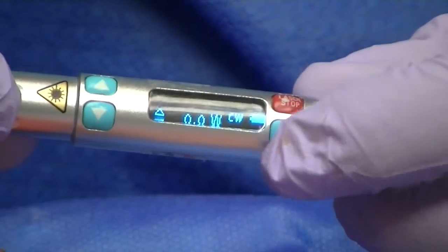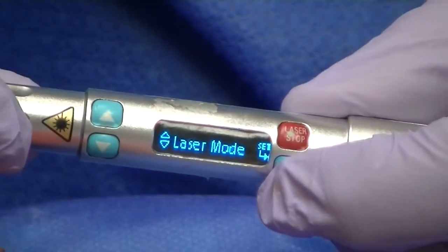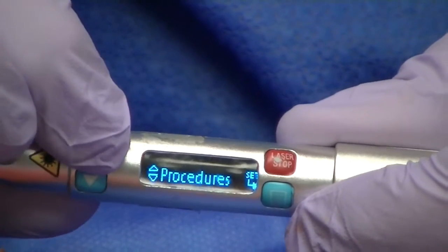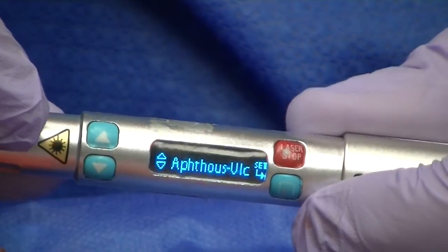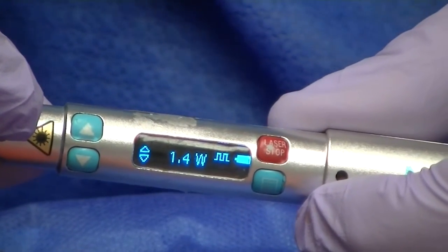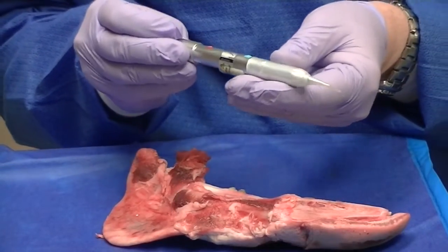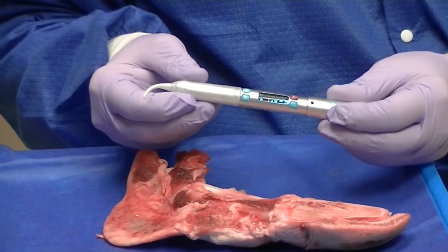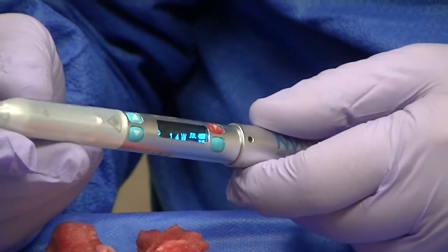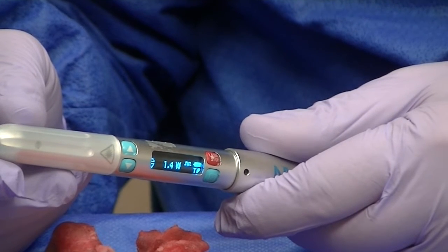The light blue menu bar down here — if you press it once it'll say 'laser mode,' and if you press it again it'll say 'procedures.' Using the up arrow, the first procedure listed is 'aphthous ulcer.' Press the menu one more time and it'll show 1.4 watts. We use a non-initiated tip — it just slides on — and we're in pulse mode. This is all preset, so it's fairly simple once you know the settings.